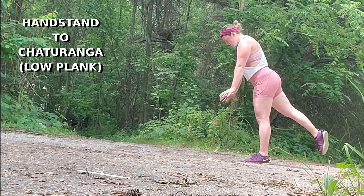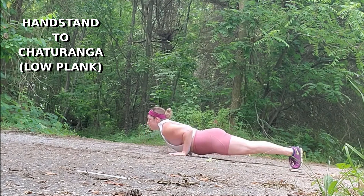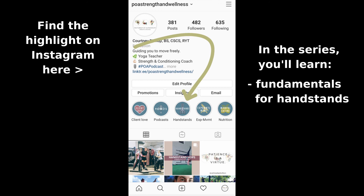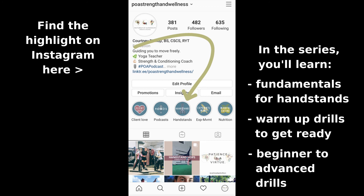A few weeks back we shared a series on Instagram focused on how to handstand. Today I want to go a little bit further than what that highlight taught you and teach you the handstand to chaturanga, otherwise known as the low plank. If you did not check out that highlight series, I recommend going back because it will teach you the fundamentals of what it takes to achieve that perfect handstand.